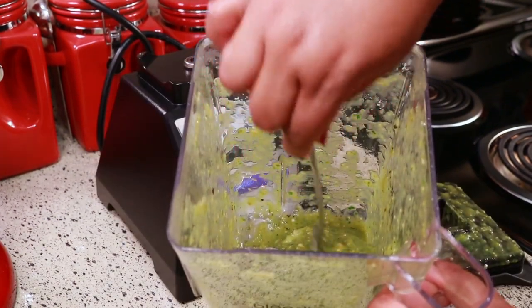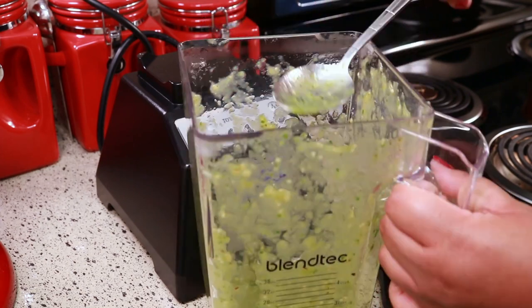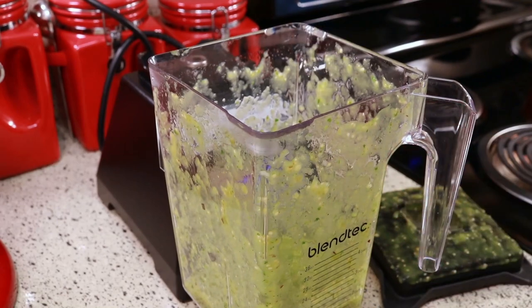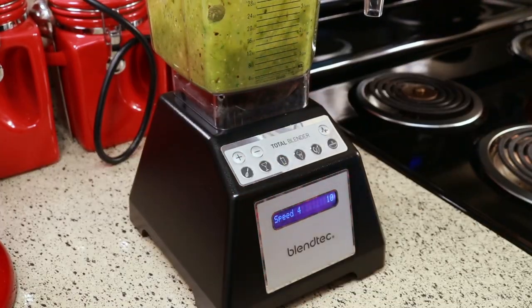With this one you'll want to open up your blender and check it, because like I said it's not as soft, so it will take a little bit longer to blend. You just want to make sure you get everything nice and blended.